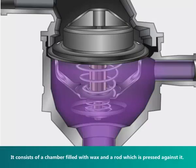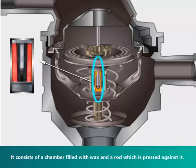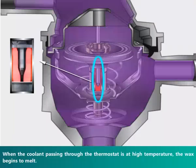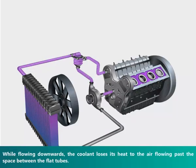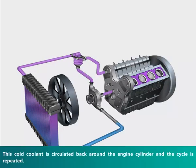It consists of a chamber filled with wax and a rod which is pressed against it. When the coolant passing through the thermostat is at high temperature, the wax begins to melt. While flowing downwards, the coolant loses its heat to the air flowing past the space between the flat tubes. This cold coolant is then circulated back around the engine cylinder, and the cycle is repeated.